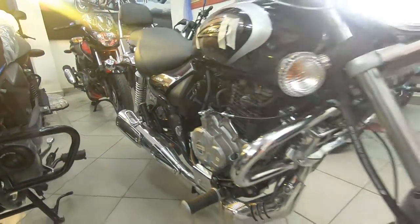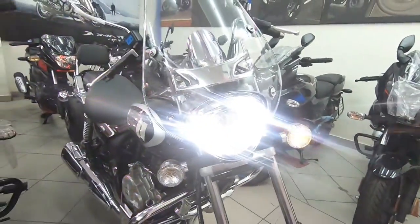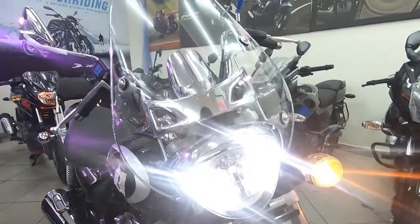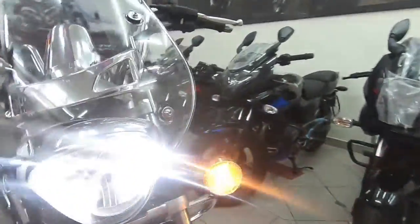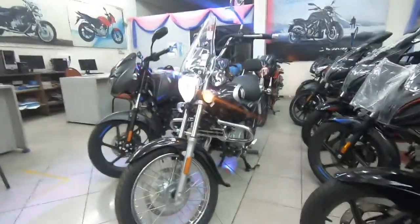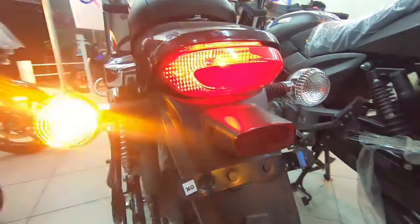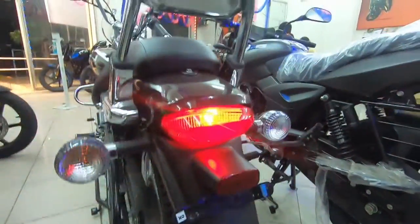From the front, the Cruise gets an LED DRL, and the headlight shape is not circular but in an angular format. The turn indicators are analog flex-type units, which is good. The rear tail light features a new pattern, but it is a halogen unit rather than LED.